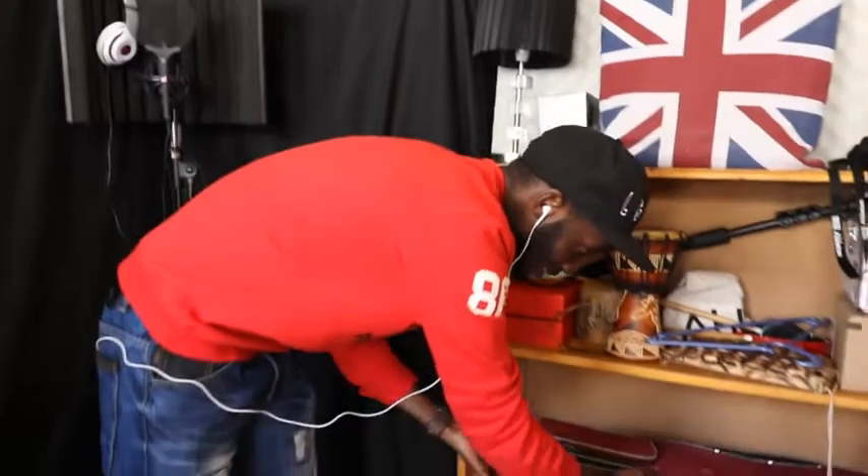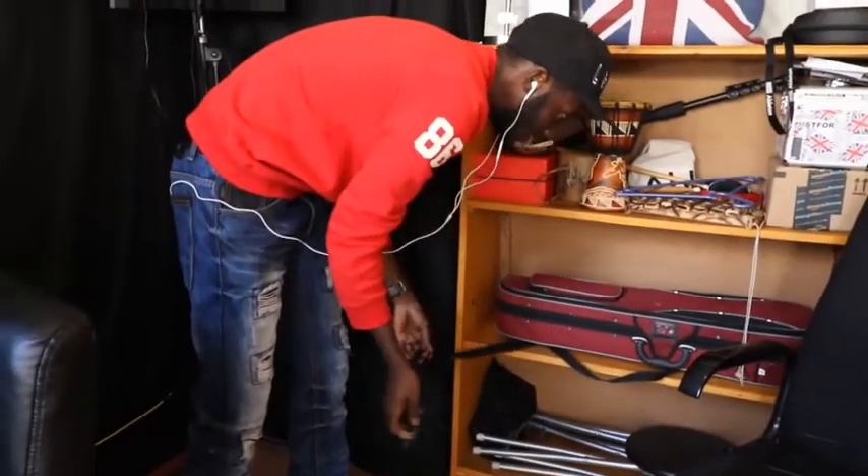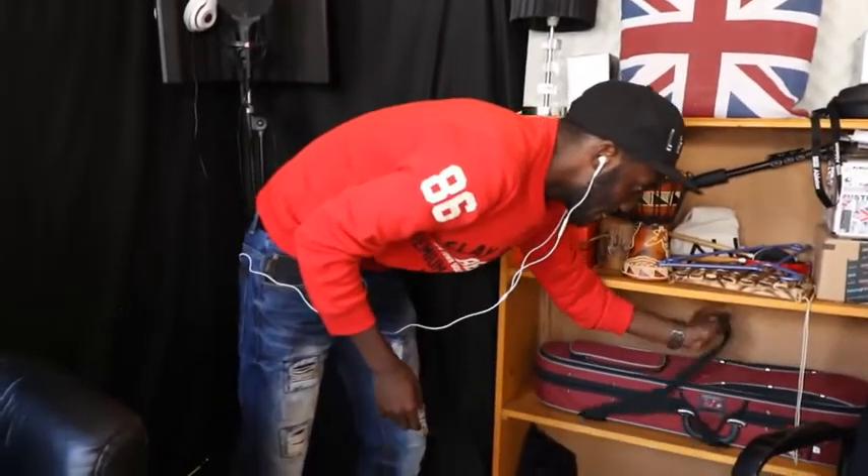That's basically the studio. If there are any specifics that you might want me to go through with regards to what's going on here, I can do that. As I said earlier, I think I'll make another video where I go through prices and stuff. But for the most part, this is my studio.